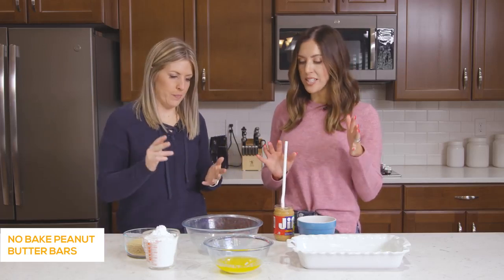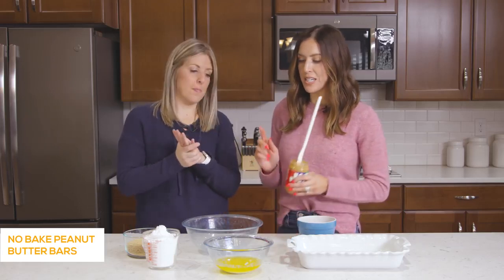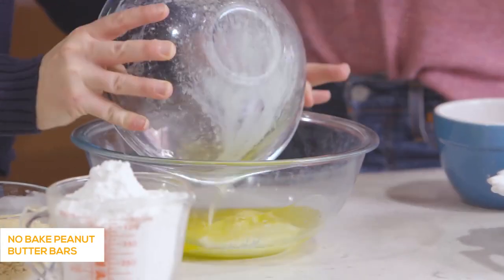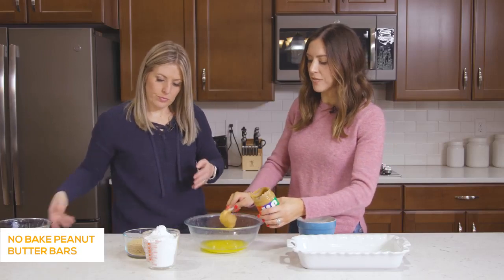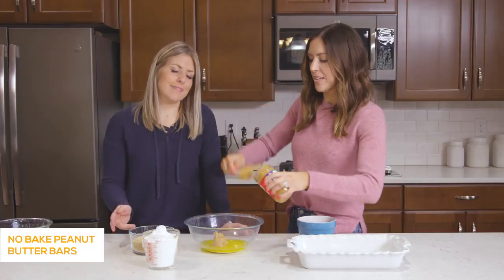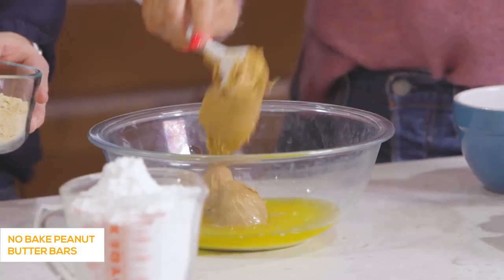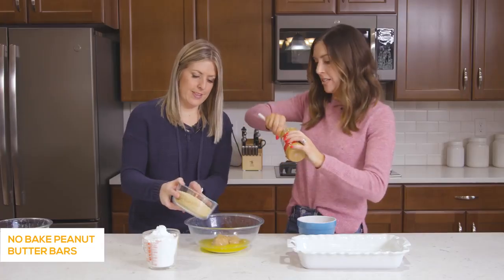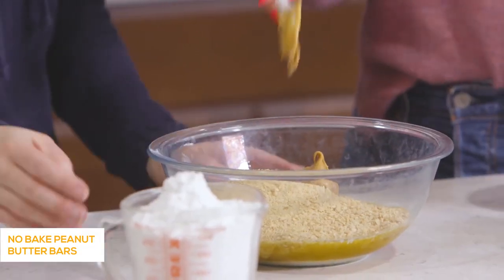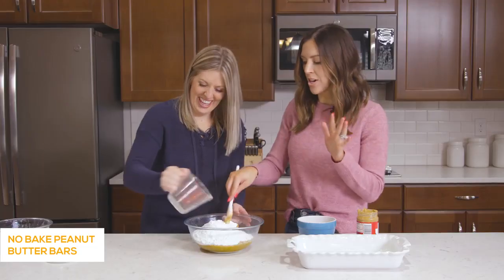Should we make the base first? For the no-bake peanut butter base, we need a cup of melted butter — that's two sticks — and then a cup of creamy peanut butter. It's a forgiving recipe so it's okay to eyeball it. Then you've got two cups of graham cracker crumbs and two cups of powdered sugar. This really is a dump-and-mix, dump-and-go, no-bake recipe.